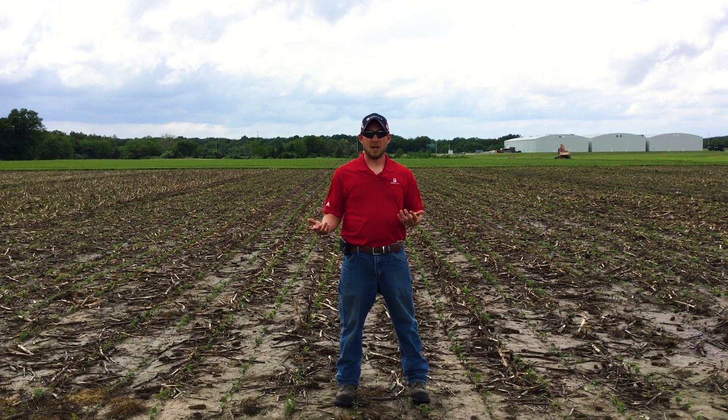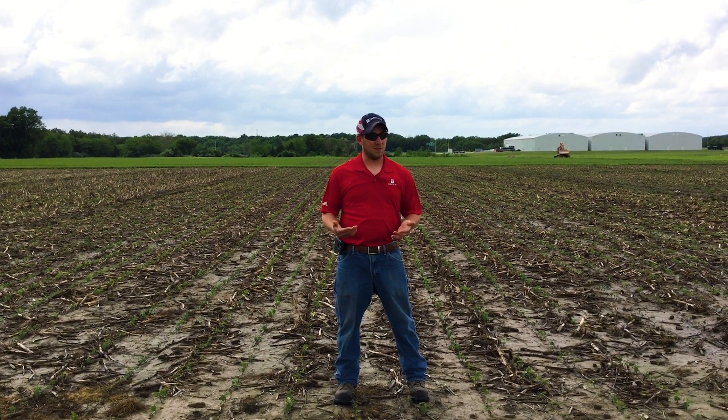So you might say, well, why are we doing that? Aren't row cleaners supposed to run 50% of the time? And yes, traditional agronomics is they are.